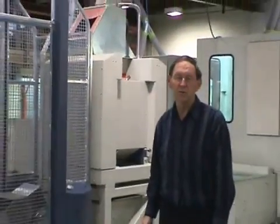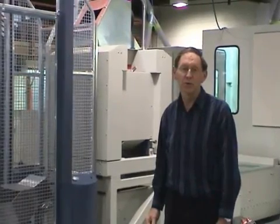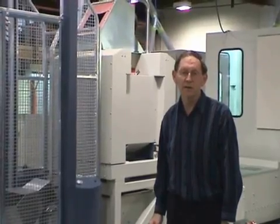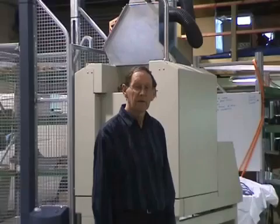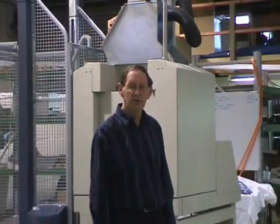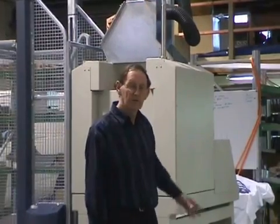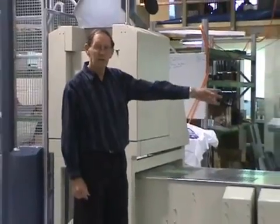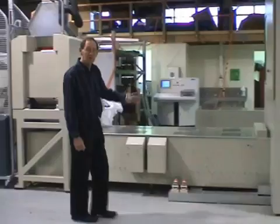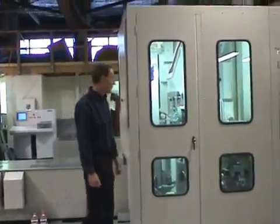The big boy crusher crushes down to around 10 to 15 millimeters, and the sample falls into a sample bin which is travelling on a conveyor underneath. After the sample is crushed, the bin travels along the conveyor towards the other part of the system, and it is lifted up by a bin lifter and dropped into the boy crusher.